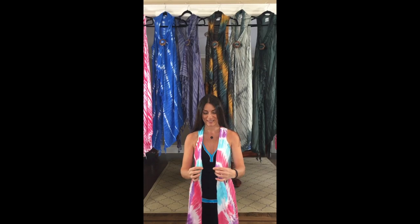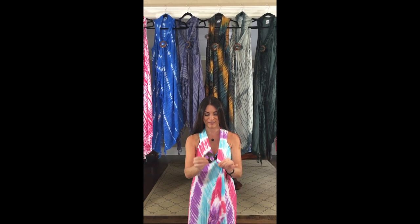Once you have your santo wrap on, there are so many ways to wear it — it's awesome. My first and favorite way of wearing it is this way: grab both sides together, grab your buckle, put both sides through one side, and pull it securely.